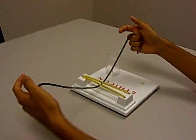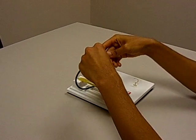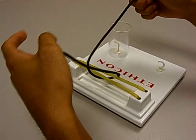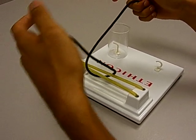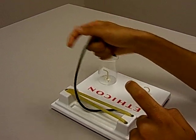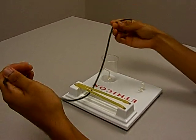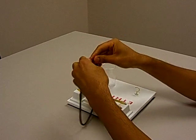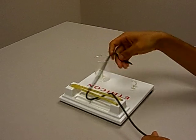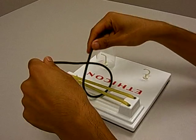For your starting position, you don't want to start like this — this is wrong. You want to cross your strings, and then make sure your left hand is holding the left string, the string on the left side, closer to your body. The string on your right side should be further away from your body.